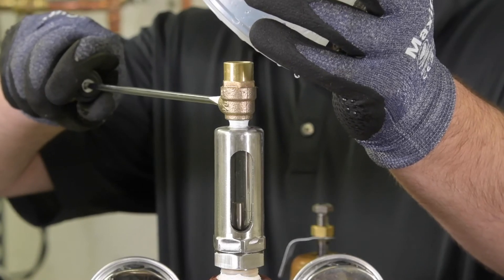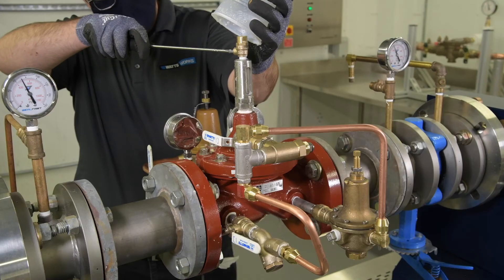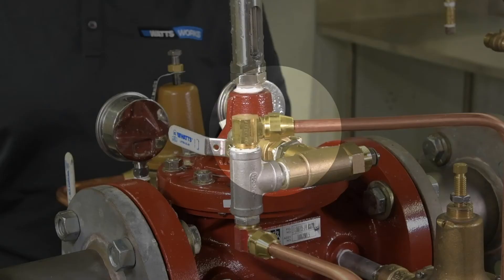If your ACV includes a bleed valve, use a flathead screwdriver to slowly open the valve and allow air to bleed off the cover. Repeat the process until no air is trapped in the system. If your valve does not include a bleed cover, bleed air by loosening a fitting on the valve or a plug. Once air has been bled, re-tighten the fitting.